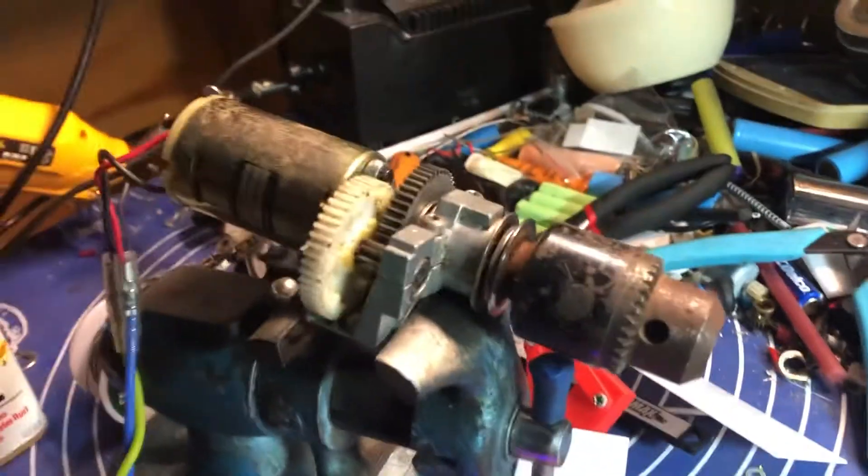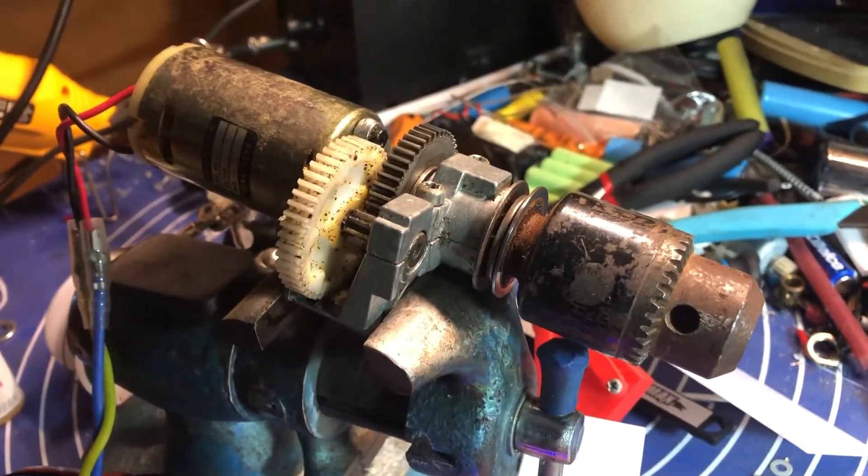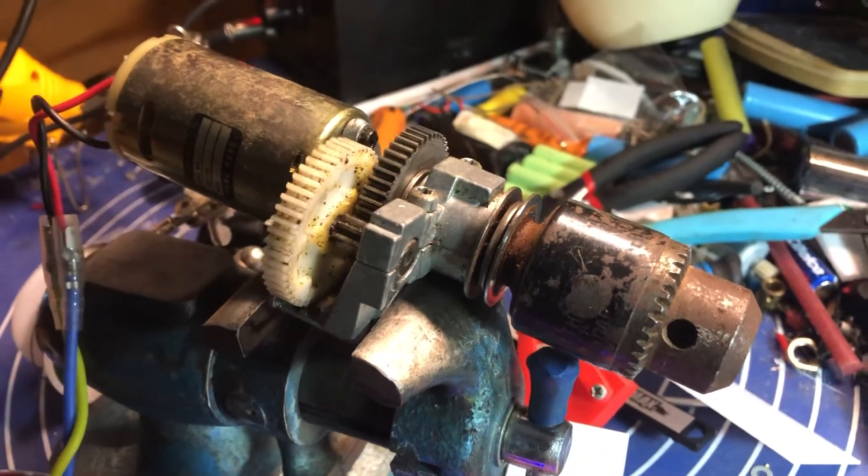Thanks for checking the video out. If you guys have any ideas how to hook this up to a car, let me know.